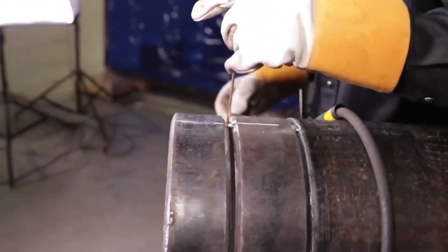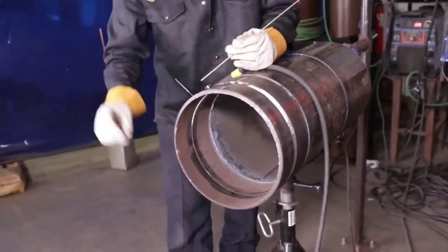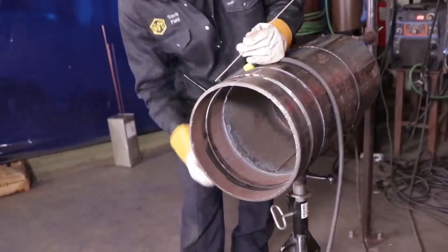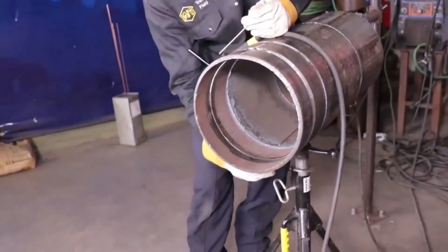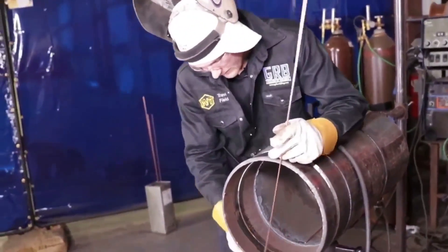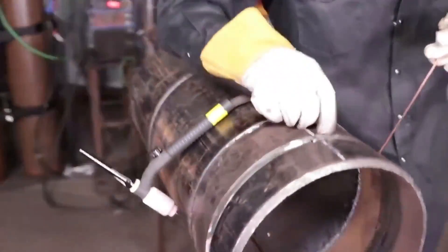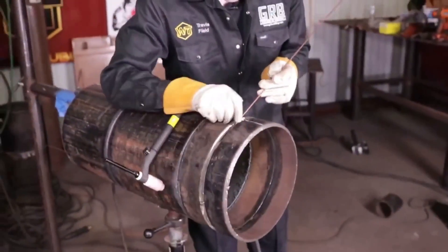If you're using, say, stainless, nickel alloys, duplex, super duplex, or titanium — which will have an inert gas purging — then you can use other techniques: continuous feed technique, dab technique, break surface tension technique, or other techniques that manipulate the deposition of metal.